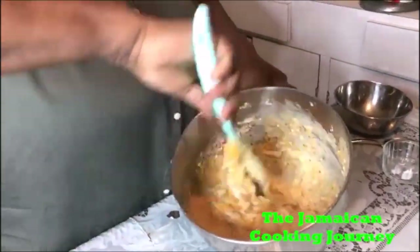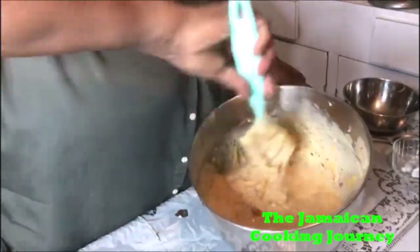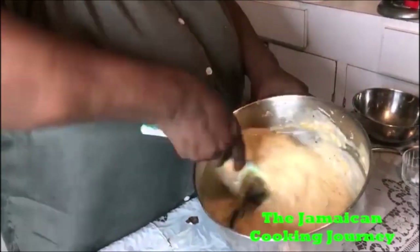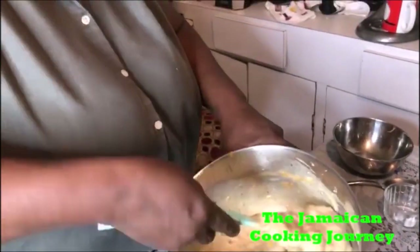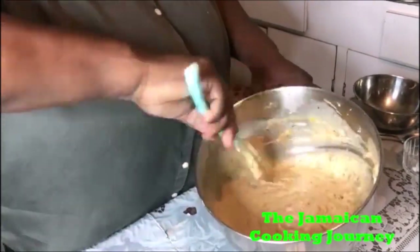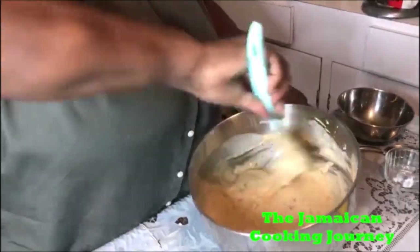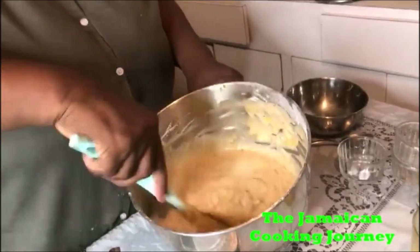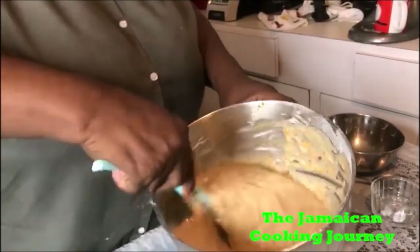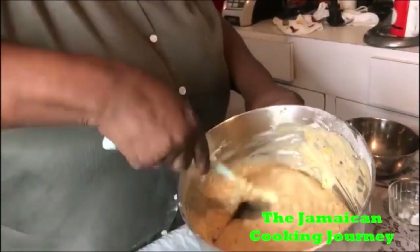We're gonna continue with the cut-and-fold method. You could also continue using the whisk, but I'm just going to fold it in. You see the look — the flour is down at the bottom, so we're gonna fold it in a little more until it gets all fluffy. You see the peanuts — this is how you want it: nutty, nutty, nutty.